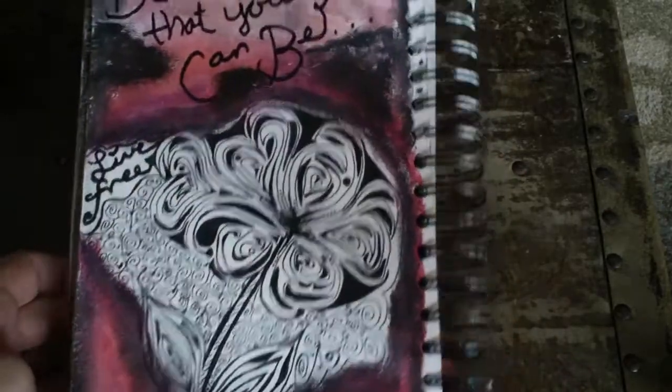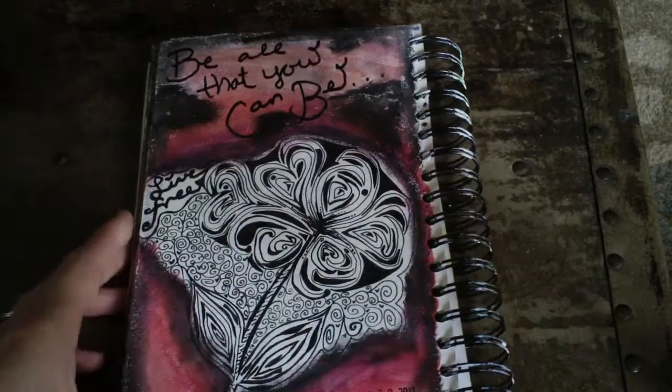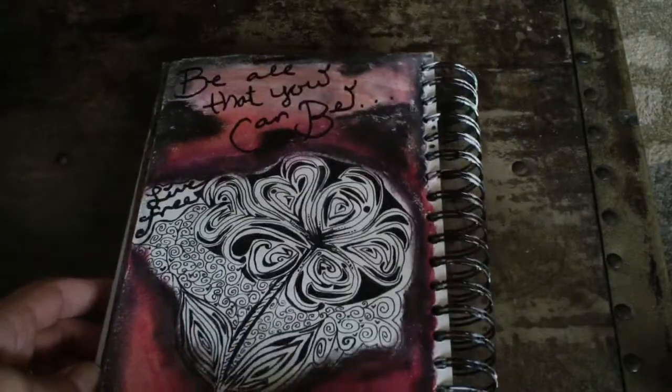It took me quite a long time. I'm not really happy with how some of it turned out. But art journaling is just doing that and seeing how things turn out.